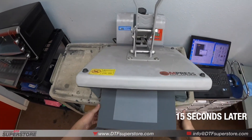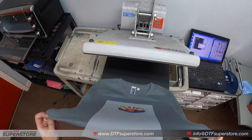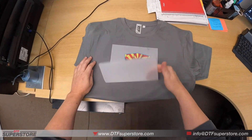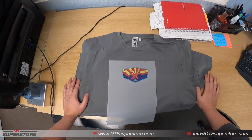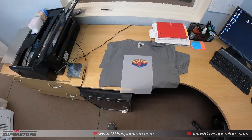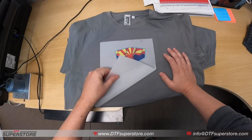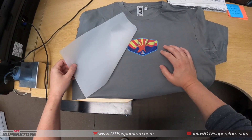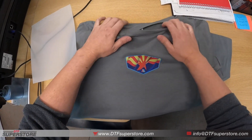Pull it out. This transfer is a cold peel transfer, so we're going to let it cool — just bring it over to the desk here and wait until it's cool to the touch. Now that it's cooled down, you can just gently peel the transfer back and it comes off really easy. There you go — you have a nice transferred shirt.